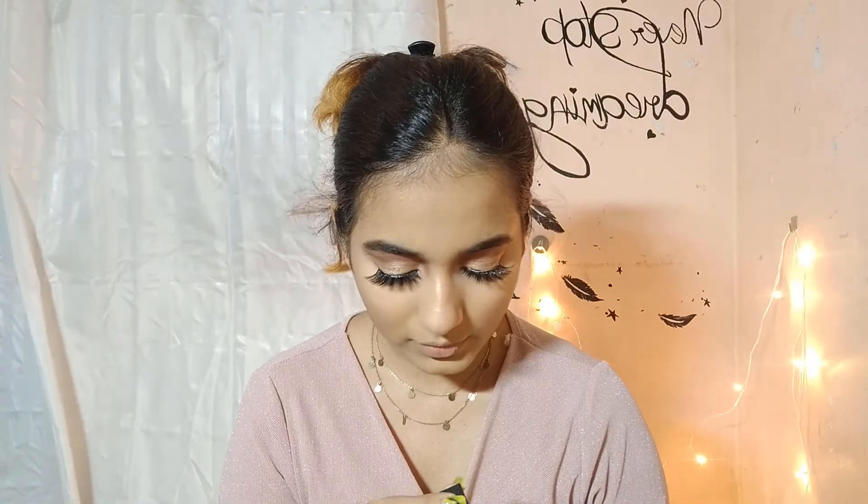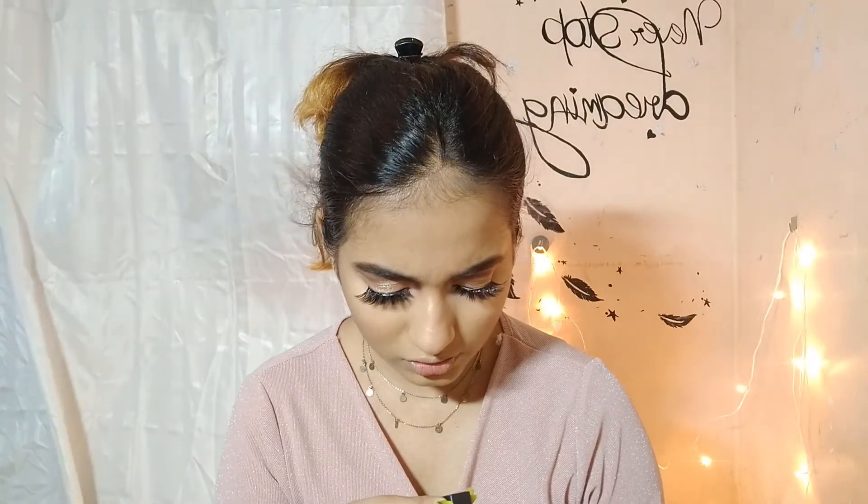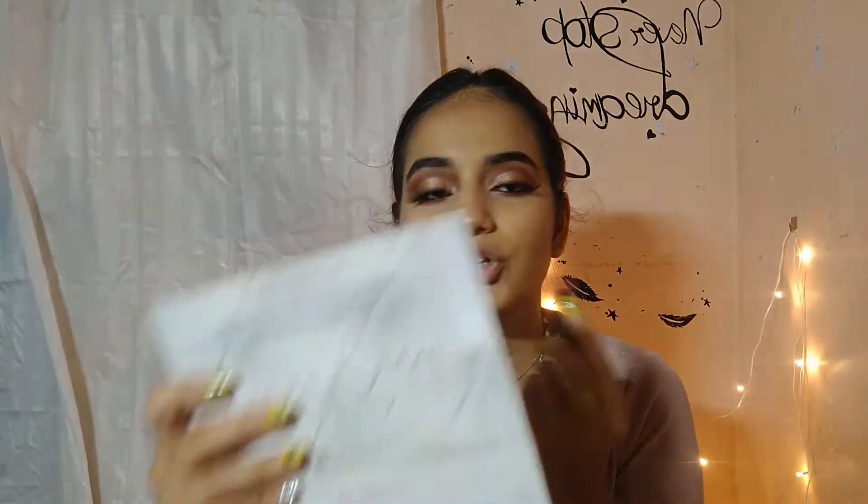I'm going to apply this Nika lipstick — I think it's called Naughty Nude or something; it says 11M, and it's a mini lipstick from Nika. I'm applying this first and then a gloss on top because I'm loving the gloss look lately. On top of that I'll apply Slice of Heaven from Victoria's Secret — it's a freaking amazing lip gloss.